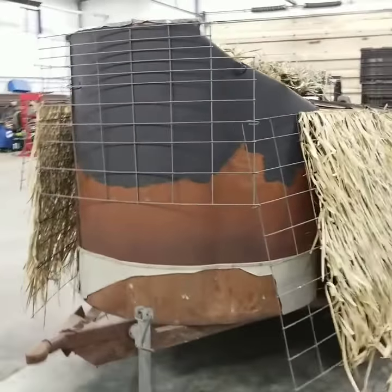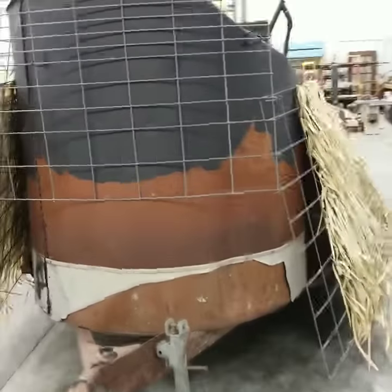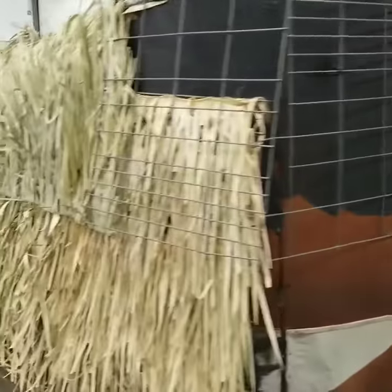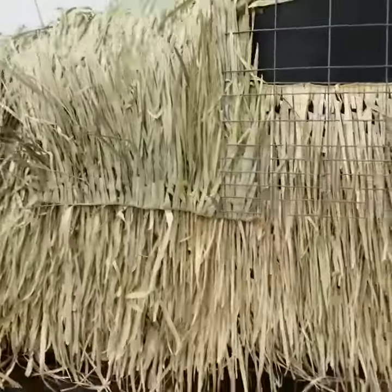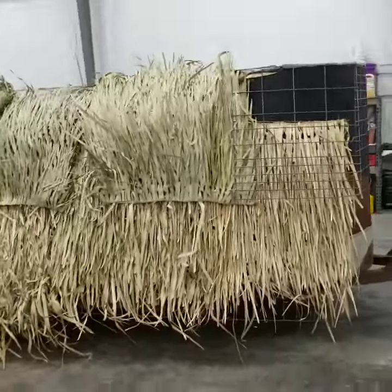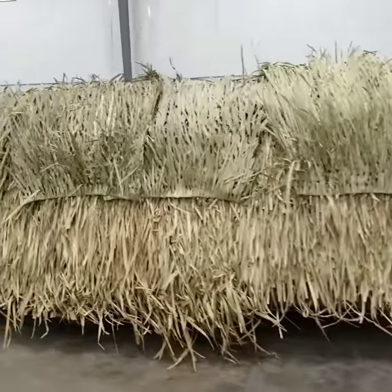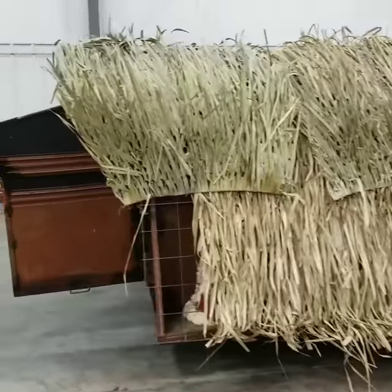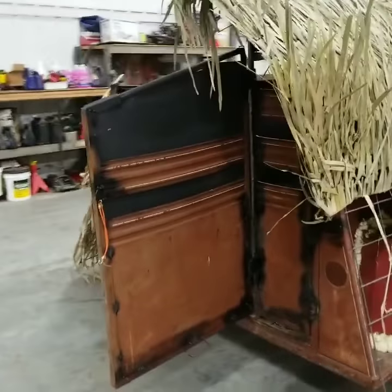A little update on what we got going on here — just about done. We're gonna need a little more grass here on the front. Do a little walk around here to the backside. Look at that — need to get the back finished up too, we got to get some more grass.